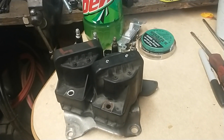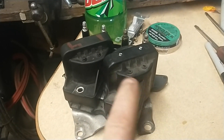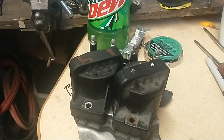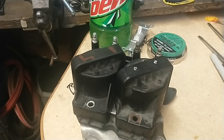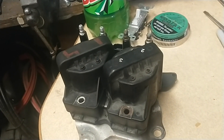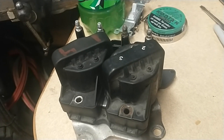Hey guys, Mike from Gettin' Greasy Garage. What we have here are the coil packs off of my son's 1996 Chevy S10. As you saw in a recent video, we're chasing a runnability problem.